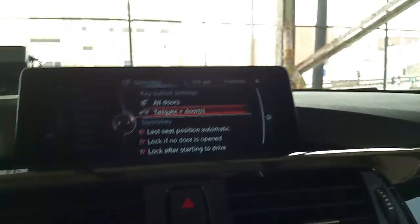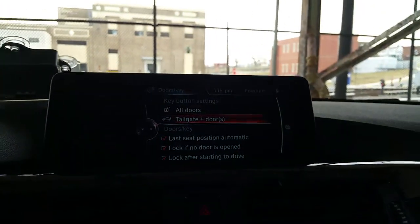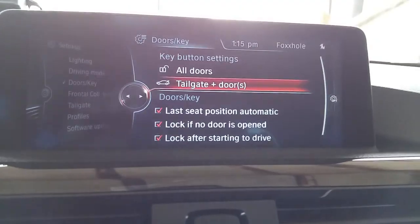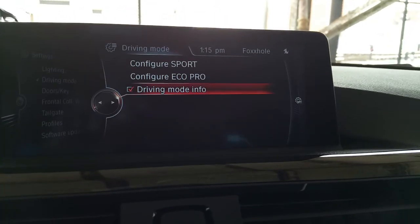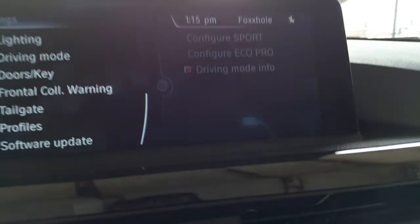Also if the mirrors are folded in, if you start driving at a certain speed the mirrors will come out automatically — so if you forget, they'll come out. Driving mode — we already did that, configured the sport and all that stuff.